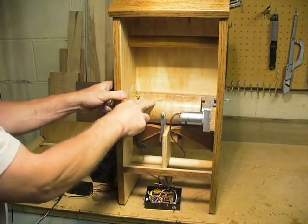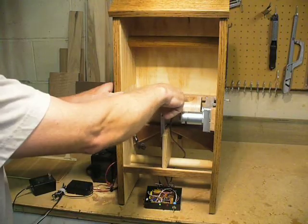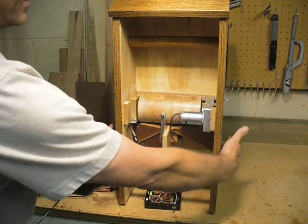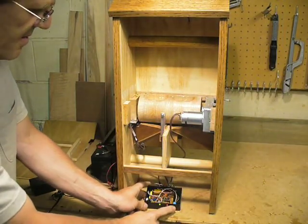As you can see, there's a drum up here. The drum rotates, spilling food down these chutes and out each side. The drum will rotate every four or five hours based on this switch down here.